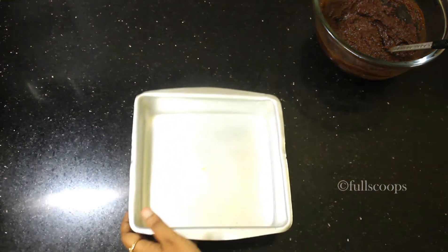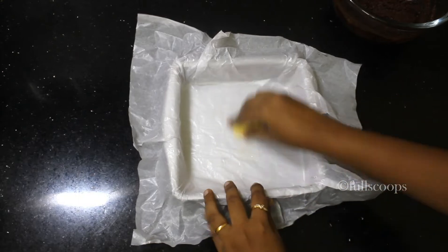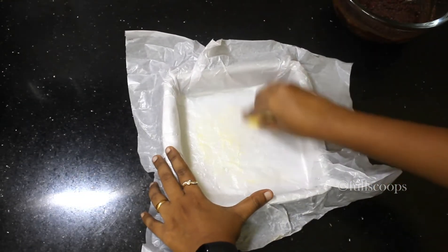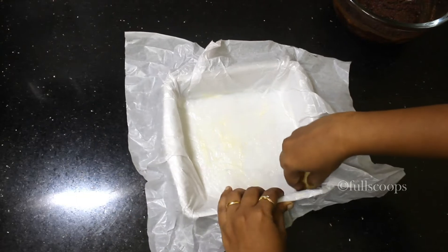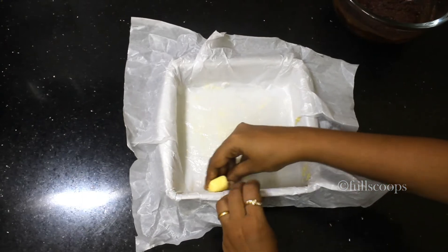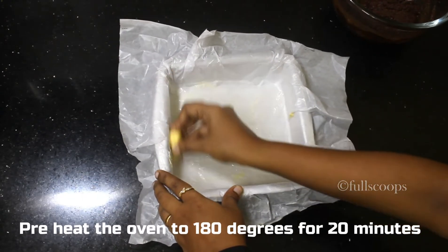While this mixture is cooling down, we can get our baking tin ready. Today I am using an 8 by 8 inches square baking tin. Put a parchment paper or a butter paper on this baking tin and then spread some butter or oil all over so that the brownie will come out easily without sticking to the pan. After this, preheat the oven to 180 degrees Celsius for about 20 minutes.